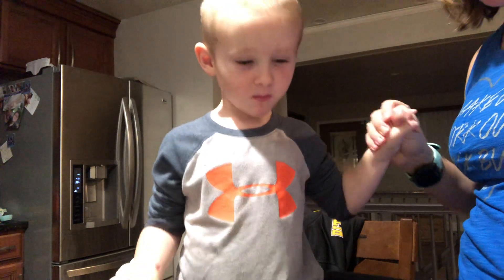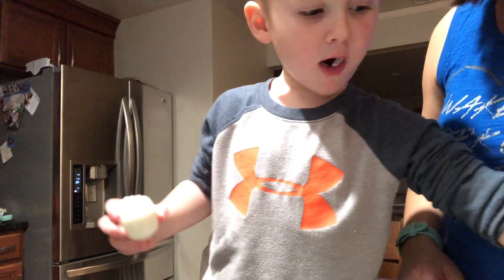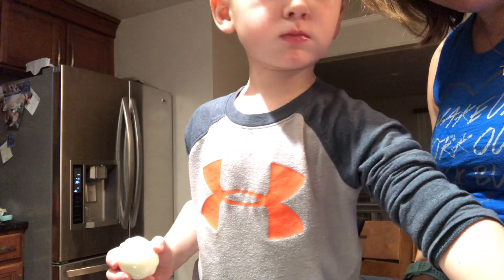Thanks for helping me do the eggs. Thank you. Thank you, Juan. Thank you, Mama. Thank you, thank you.